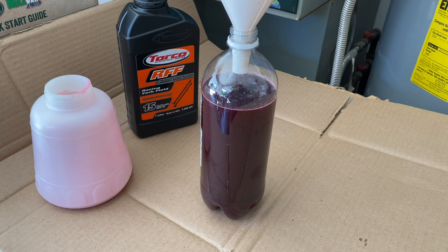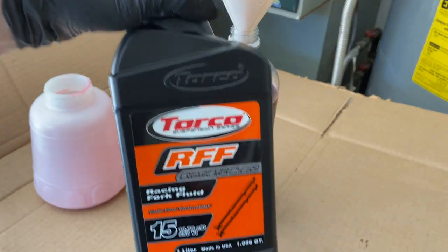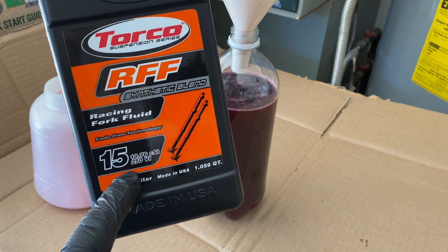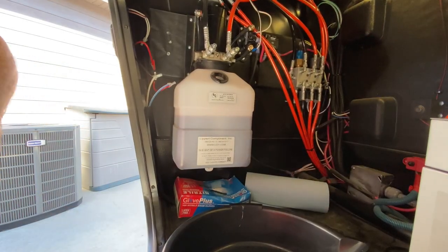I chose this — one of the recommended fluids — it's Torco RFF 15. This is the important number here: racing fork fluid. We'll give it a go.